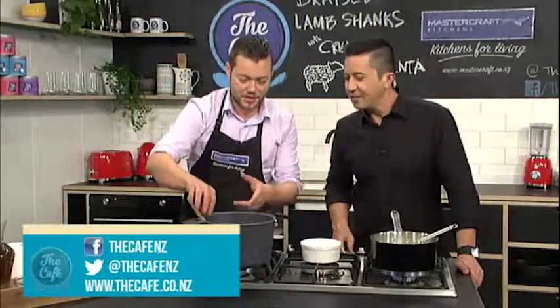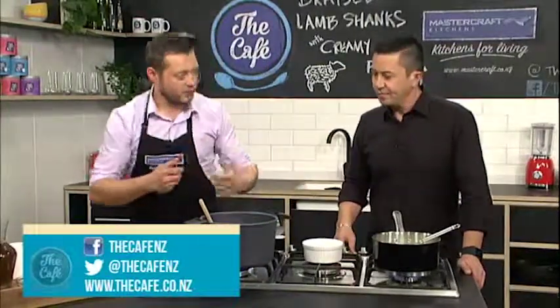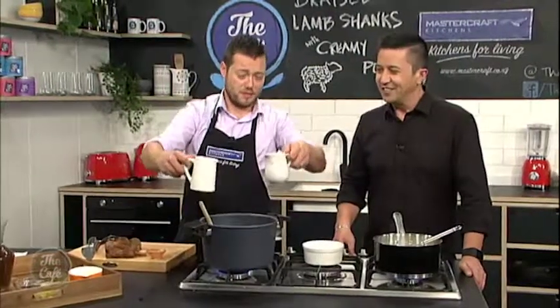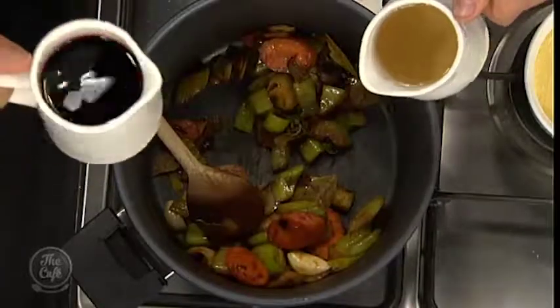We've got the tomato paste in here roasting — you can smell that acidity coming off. Time to put the wine in. Because it's a special recipe we're judging it up: red wine and white wine. Quite a bit of wine — you need it. We're bringing it to the boil to burn all that alcohol off but keep all that flavour of the wine, and then we'll put some beef stock in.